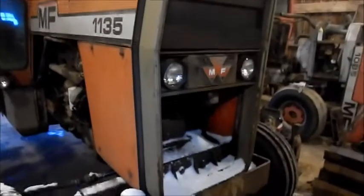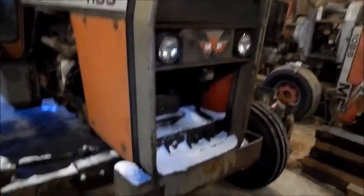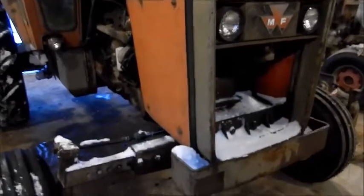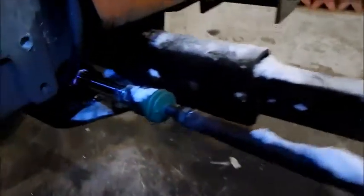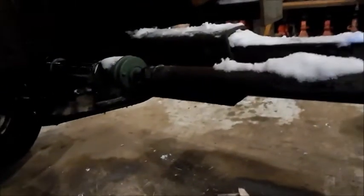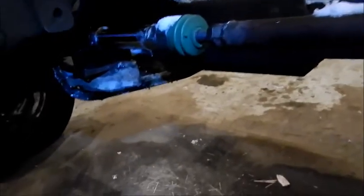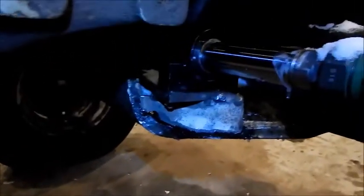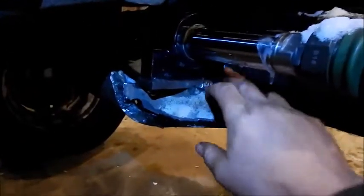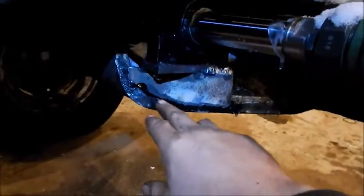All right, this is the next day. The last time I filmed, I shut the camera off because all the brackets broke. I knew better than to use the small MIG welder I have to weld these, but I did it anyway and hoped for the best - well, it didn't hold. So I got out the stick welder and really welded in some big old gobs everywhere.